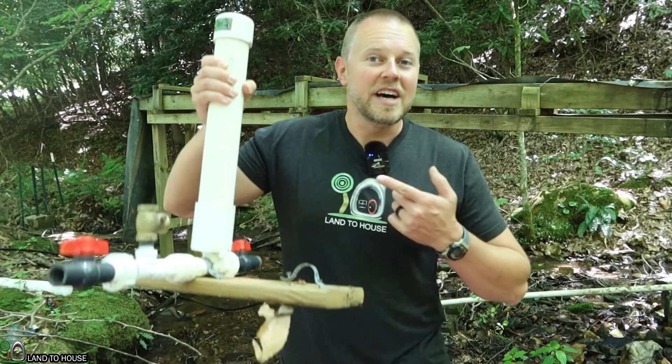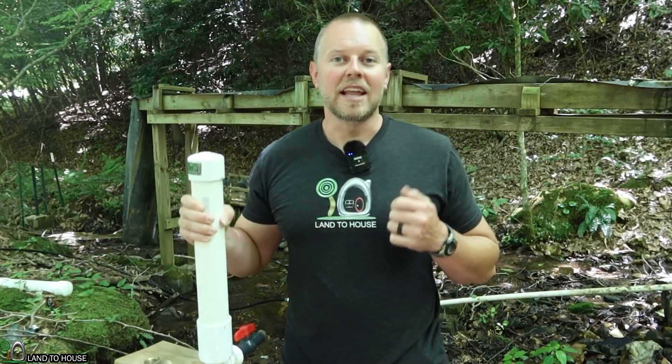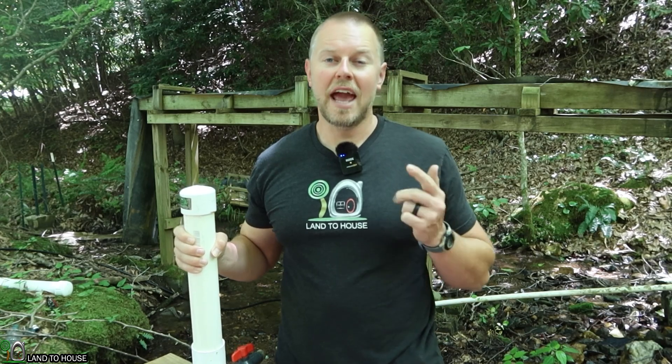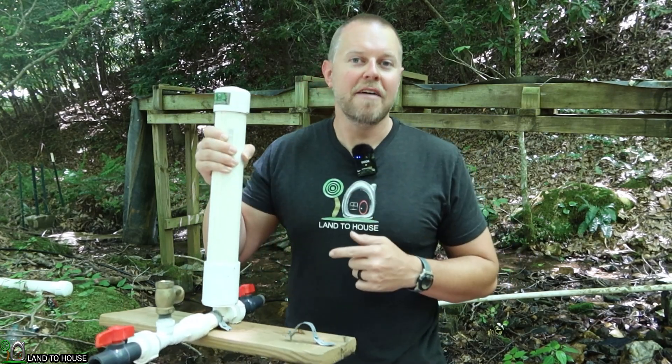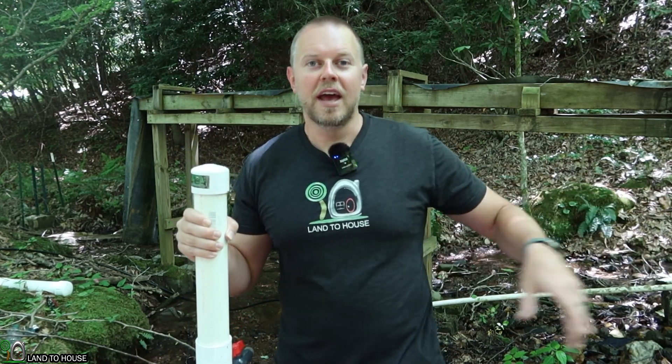I have four different sizes of ram pump available at Landahouse.com, Amazon, and on eBay — those links are in the description down below if you want to have your very own ram pump to take water out of the creek and lift it up the hill. I'm Seth with Landahouse. If you've found this video helpful, please hit that thumbs up button, make sure you're subscribed and hit the notification bell. Leave a good comment down below, and I'll see you in the next video. Bye!